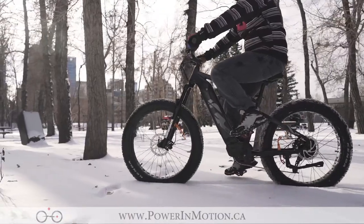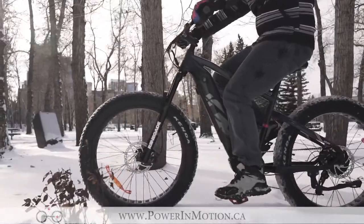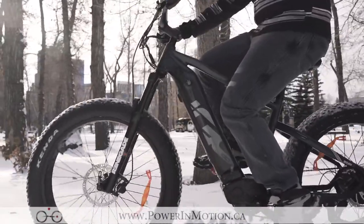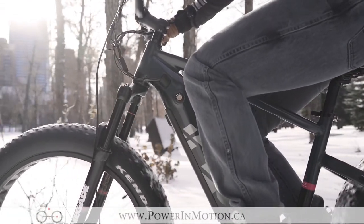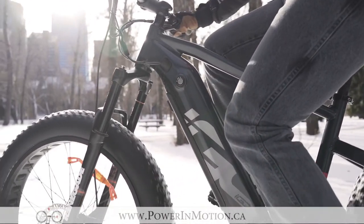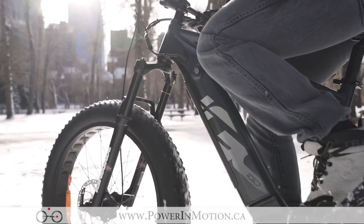The saddle on the Oka is a very wide saddle, offering a lot of comfort especially for cross-country and trail style riding. If you are looking to get more advanced, we do recommend going to a smaller saddle so you can get off the back of the wheel more easily.